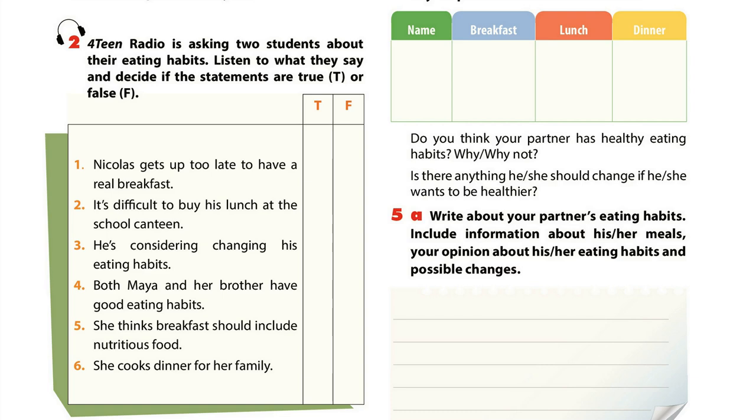In the evening, my mum and I cook dinner. My favourite is steamed fish. Lean grilled chicken is also a dish I like for dinner.